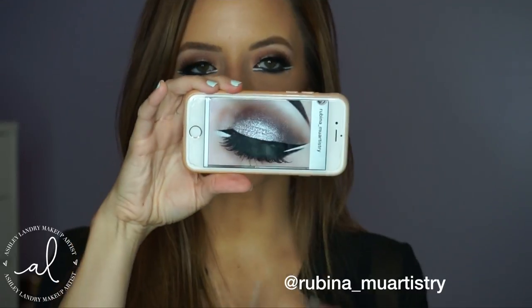I was looking on Instagram the other day and I saw this look and became obsessed with it. It's by this artist right here — I will leave her name on the screen as well as in the description bar. And this is the look that she did — how gorgeous!